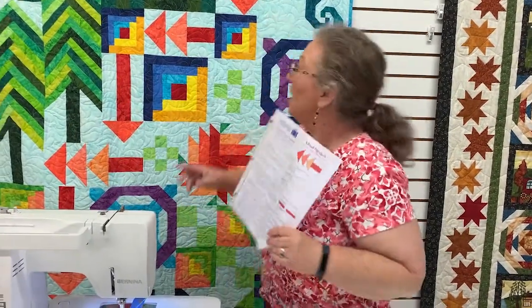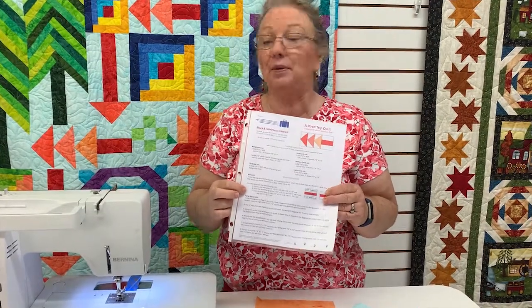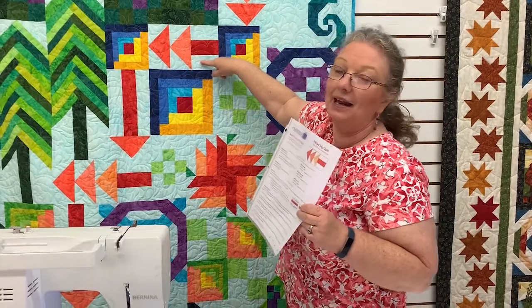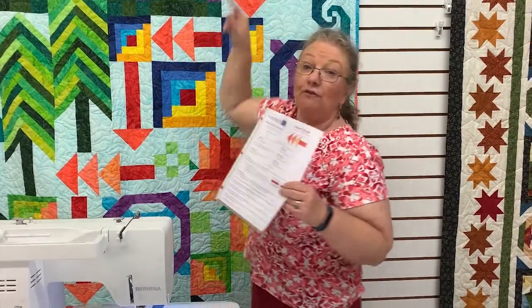To start with, we have to make what I'm calling the tree trunk. You can just follow the instructions here — they are strip pieced. You're going to sew a background, the red, and a background together. You'll sew those strips together and then cut them to the different sizes that are specified. That does the base of your tree.